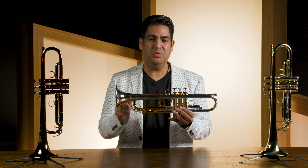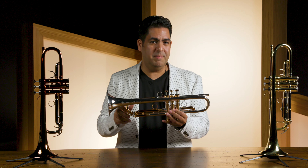Thank you for watching this video. I hope that I was able to help you select your new Victory Trumpet. If you have any questions about our products or our trumpets, please make sure to contact your Sweetwater Sales Engineer.